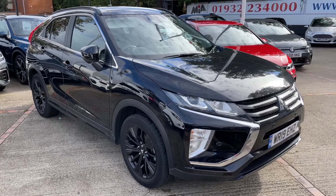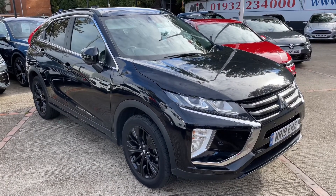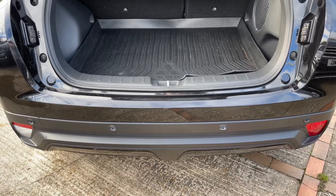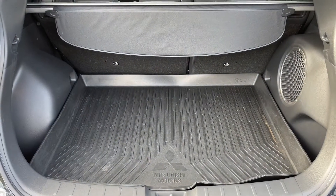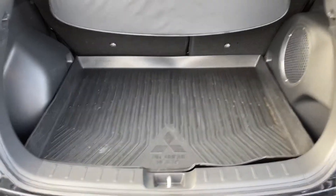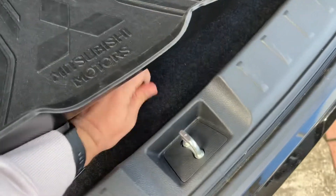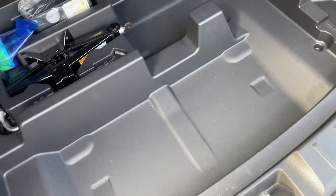Here we have the Mitsubishi Eclipse Cross on a 19 plate. Starting off at the boot, as we approach the back of the car you'll see we have reversing sensors, plenty of boot space along with a 60-40 split folding rear seat should you wish to increase this space even further. The car even comes with a vinyl boot liner which would have been an additional extra. Underneath this carpet section we've got even more space again.